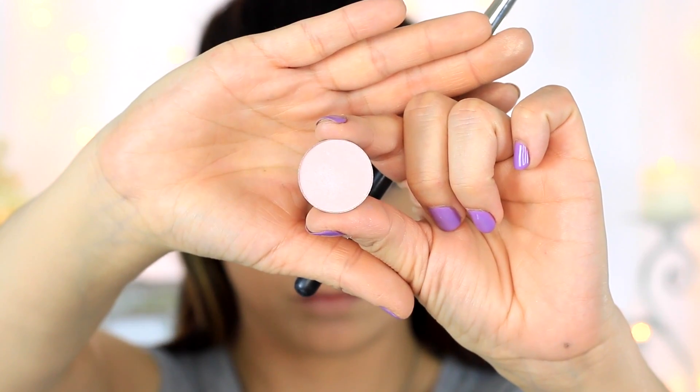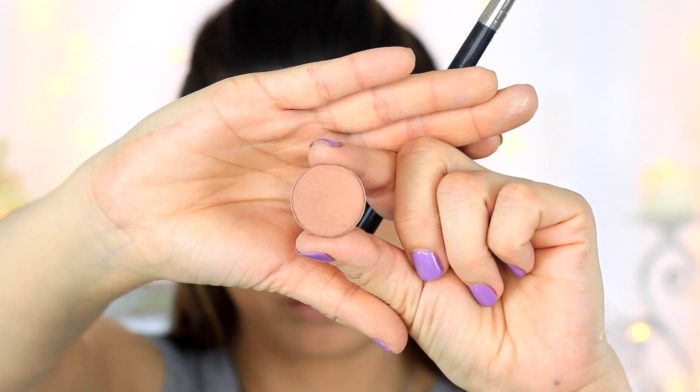Going in with this Jordana Cream Eyeshadow I'm just going to be placing this on my lid and blending it out with my finger — I discovered these not too long ago and they're amazing. Next going in with MAC's Yogurt Eyeshadow I'm just going to be placing this inside the crease, a little bit above the crease with a fluffy brush. And then going in with MAC's Soft Brown I'm just going to be applying this with that same brush right underneath and blending it out.